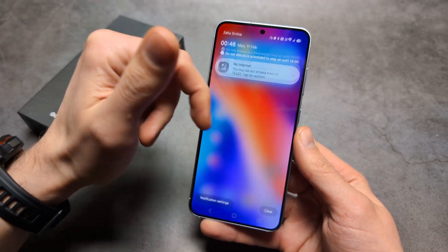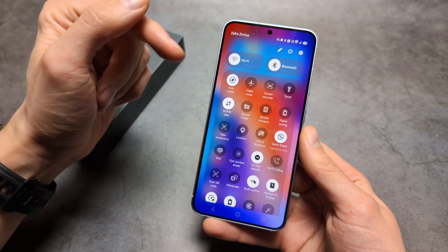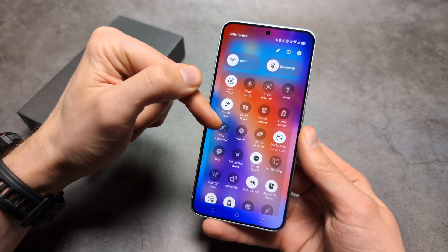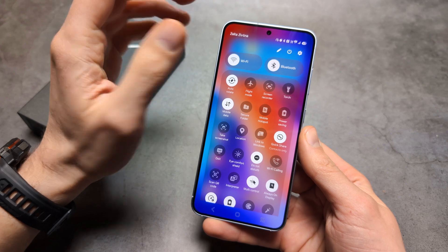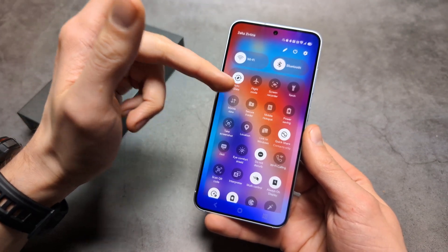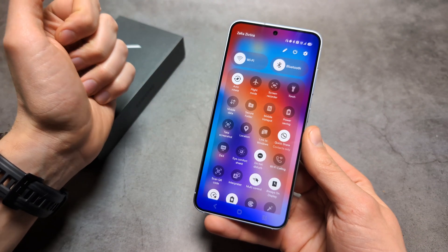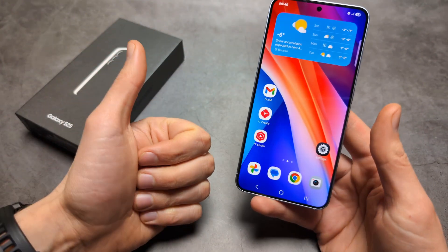One last thing: sometimes having mobile data running at the same time as Wi-Fi can cause problems. It's usually not an issue, but if all else fails, try disconnecting your mobile data while using Wi-Fi and see if that makes a difference. Anyway, good luck.